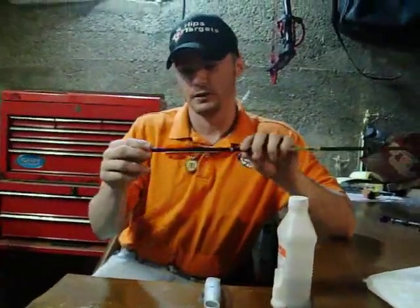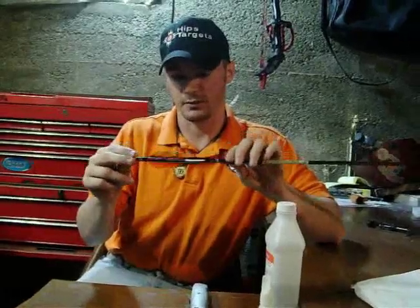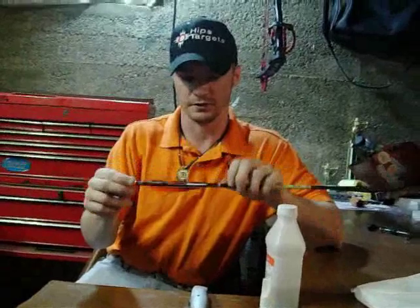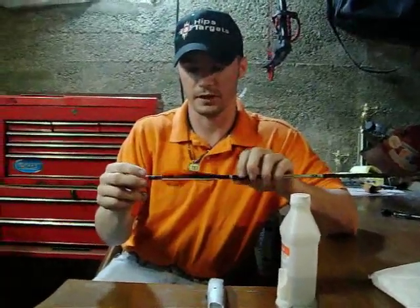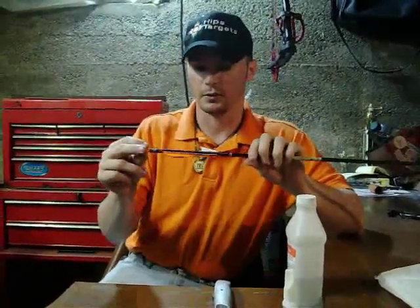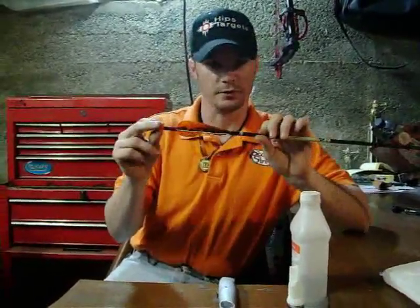We have here an arrow that you can see is in really bad shape. It's one I've been shooting for a while and got a little close with another arrow last night, so it's in need of being refletched. It has a wrap on it. This is the way I shoot all my arrows. So we're going to skin it down, clean it up, and put some new feathers on it.